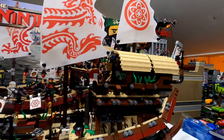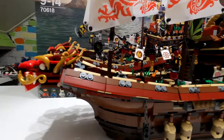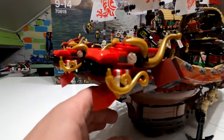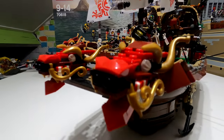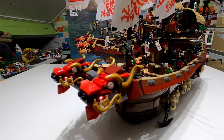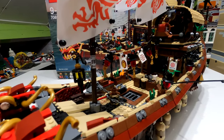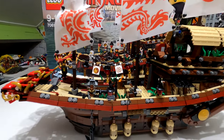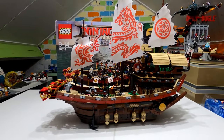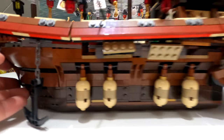Moving on to the boat itself — what a thing this is. It is packed full of detail. You've got really nice dual dragons at the front where you can move the jaws around. You are really spoiled with detail on this. It is one of those sets that I am very happy I picked up. There are multiple Destiny's Bounties available, but this one is pretty special and it's huge.